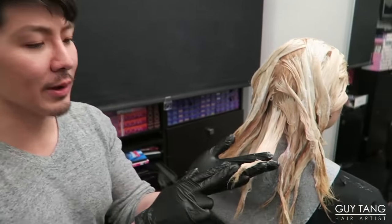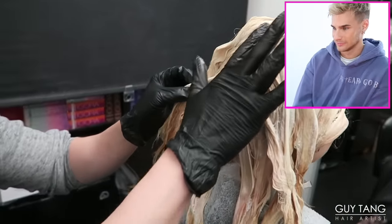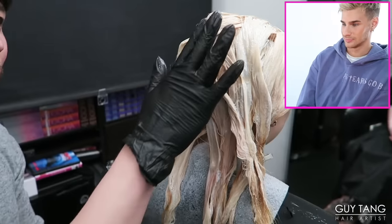For zone two — the mid shaft — he uses the lightener with Olaplex and 40 volume developer. For the ends he kept them away and applied 20 volume, which acts like a 10 volume or even less, because he's using Olaplex to really soften the product since her ends are a little frazzled from box coloring. He's deciding whether to go back and hit her root area to brighten it up, but he kind of likes the darkness there to create a nice shadow root where the natural color comes out to the brighter color.